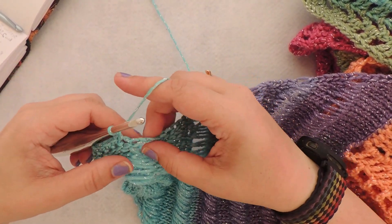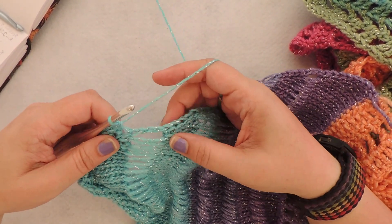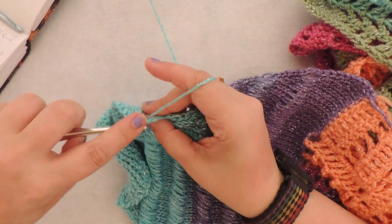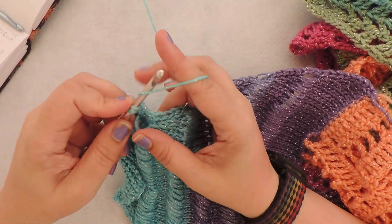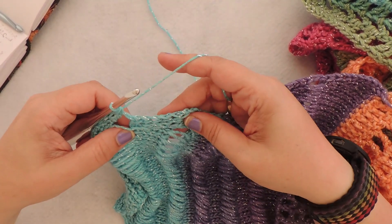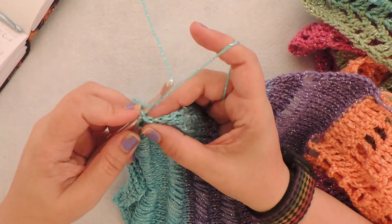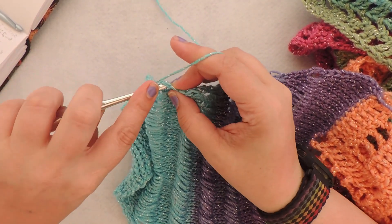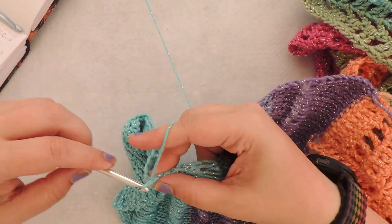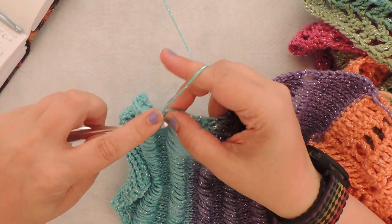Now we're doing three single crochet along the side of this drop stitch row — one, two, three. And then five single crochet along this little section in between the drop stitches — one, two, three, four, five.